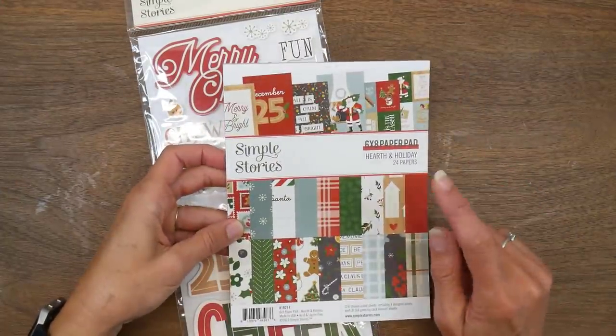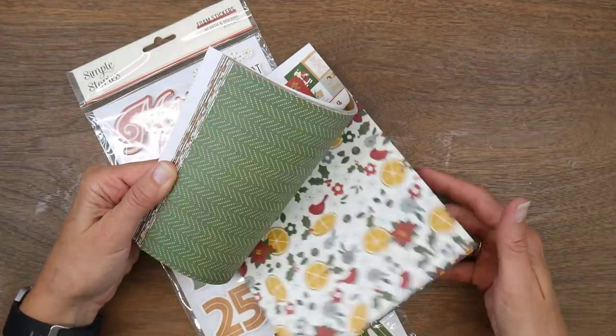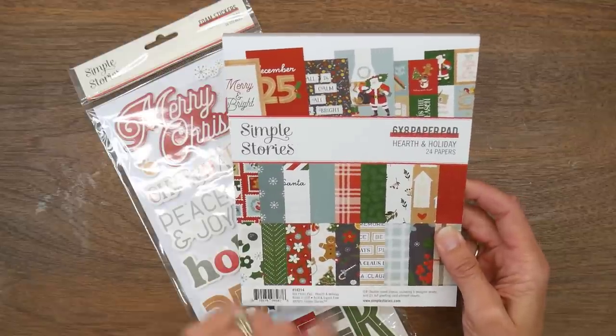It's time for the Smash That Small Pad collaboration, and this month I decided since it's July we're going to do Christmas in July with the Hearth and Holiday 6x8 pad from Simple Stories.